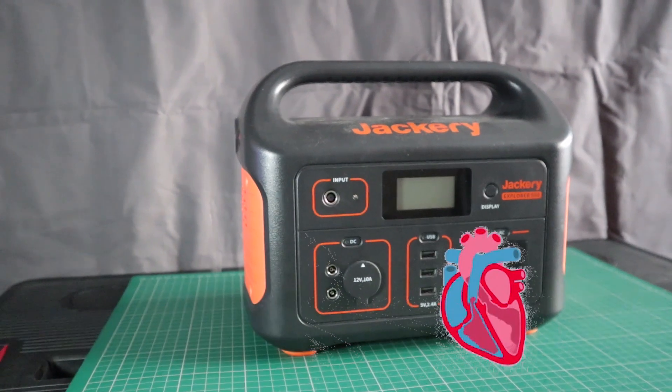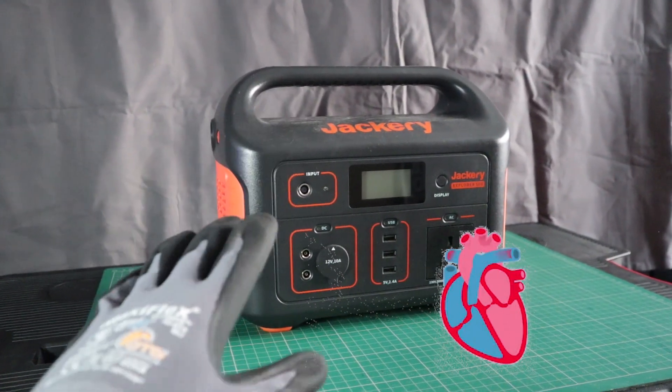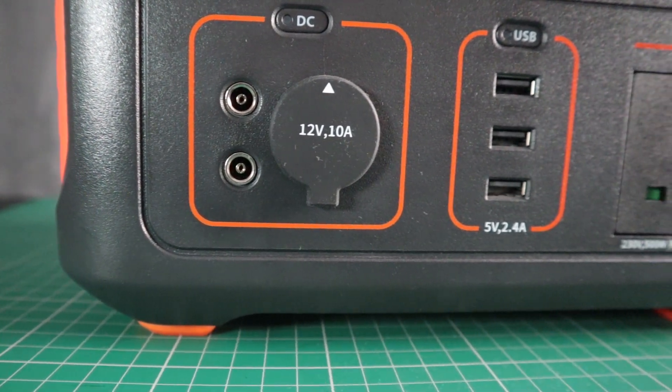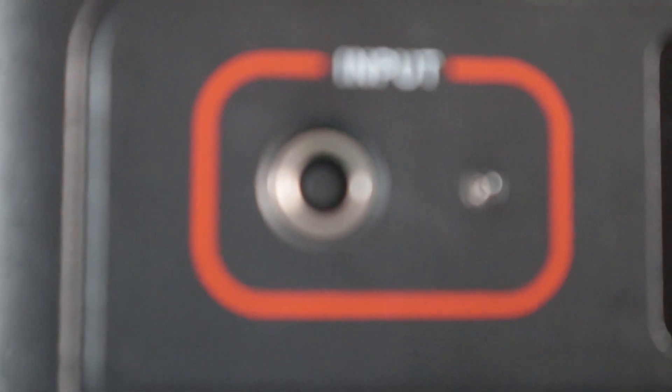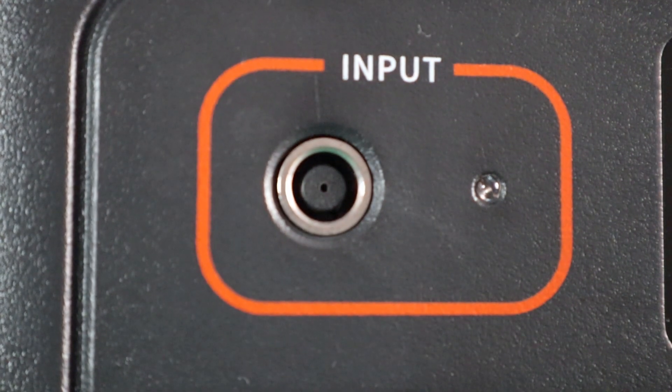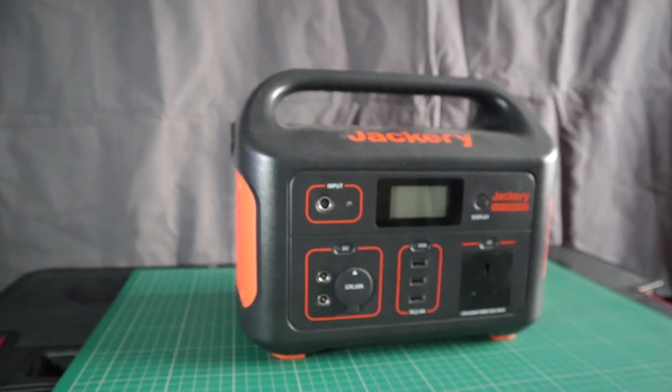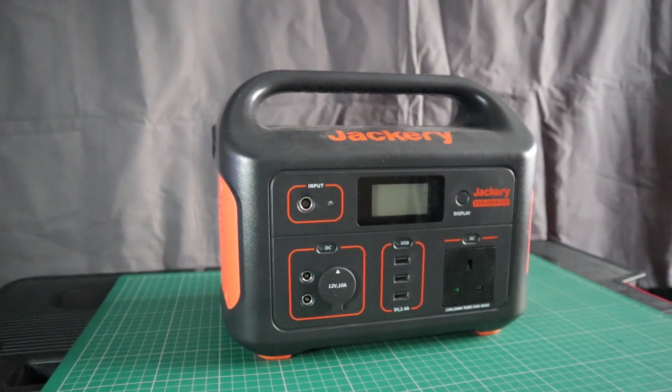And I must say, it has worked almost flawlessly. It's powered AC and DC loads without any issues. There's no significant reduction in capacity, despite about 70 or so complete cycles. And I'm still able to pull about 500 watts from this unit, which is great. So no obvious signs of degradation at this stage.